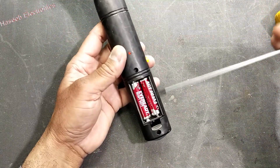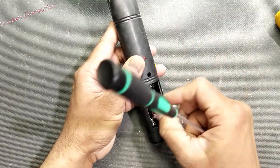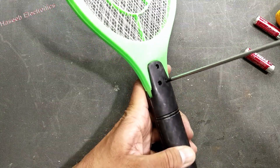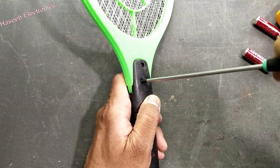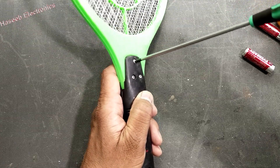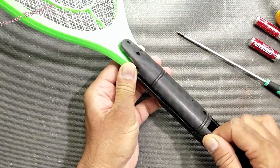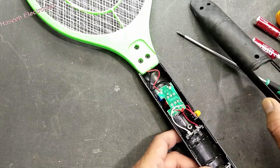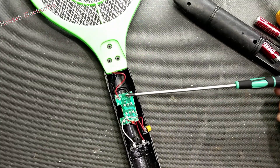Let's open it. First of all we have to remove the battery cells — it takes three volts. Inside there is an oscillator circuit and a high voltage transformer which makes high voltage. Just a warning: when you open it, never touch any electrical connection because it has very high voltage. At this point we have a capacitor here.